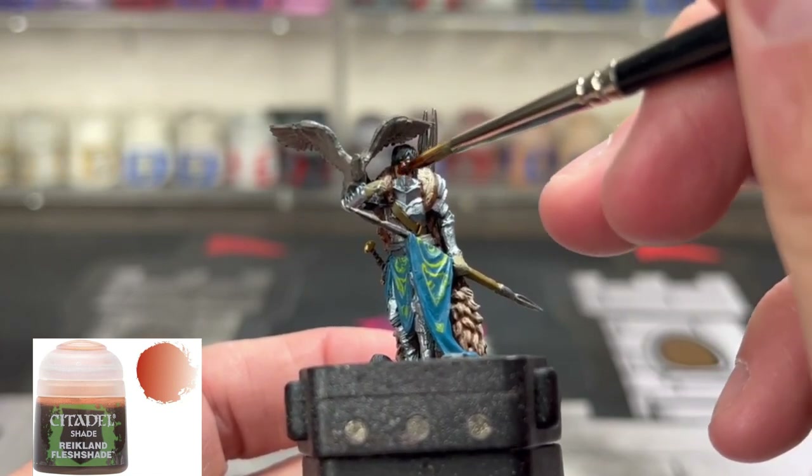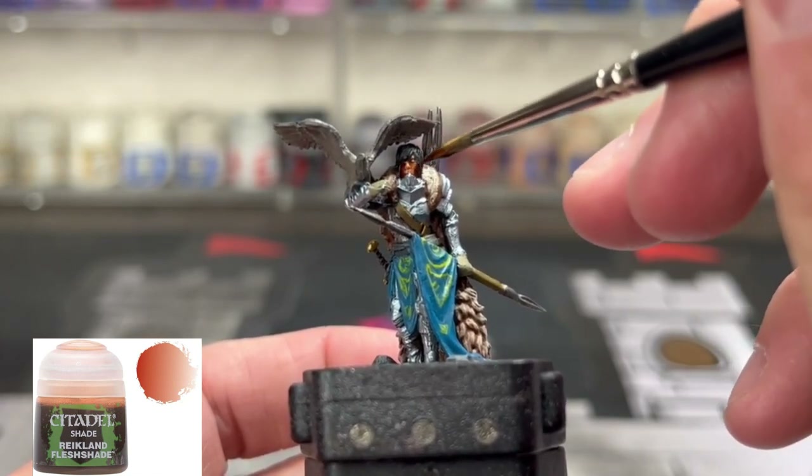For our skin, we're going to use some Reikland Flesh Shade and put that right onto our skin.